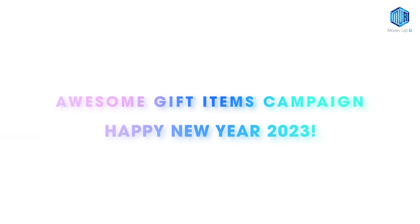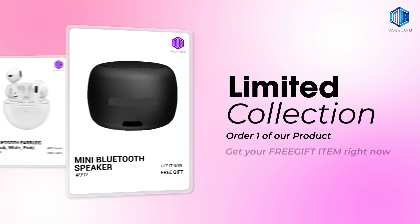Hi, welcome to Mashup R English. Happy New Year for all, and this is an awesome gift item campaign.